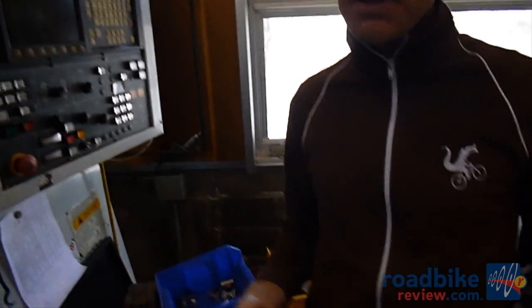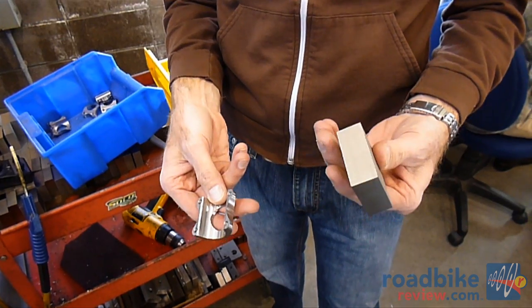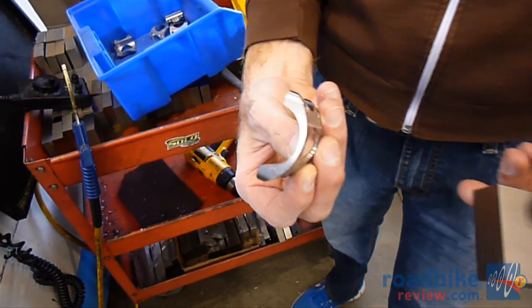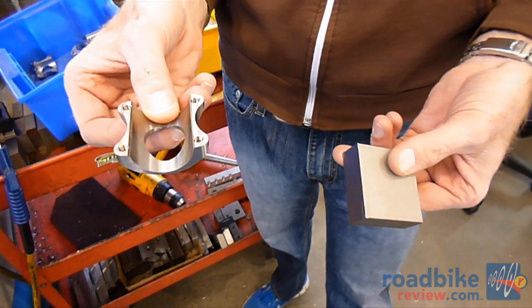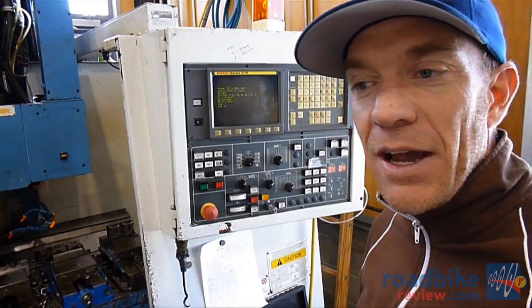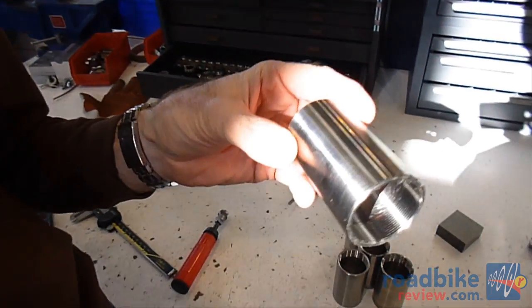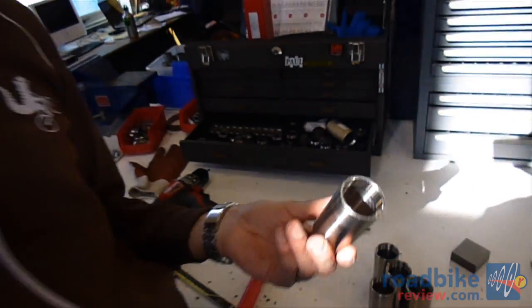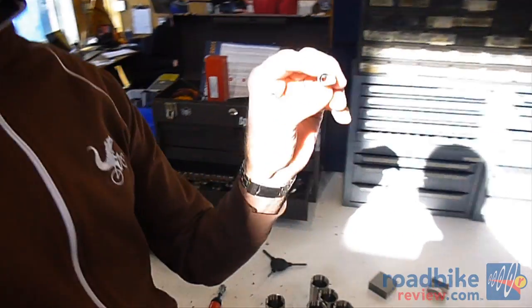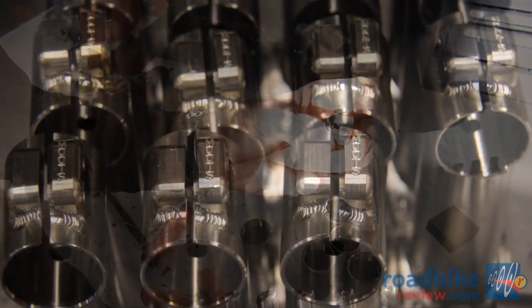Here we are in the Moots CNC department where we turn out 80% of our small weld-on parts — anything from cable stops to stem face plates. We take a block of titanium and machine out a beautiful back plate that goes into our stem, all on the Supermax. We've got several of these machines in-house, which has really allowed us to control our quality and lead times. We're also making bottom bracket shells in-house, whether it's our threaded standard English shell or our press fit BB30, all the way down to our little stem weld-on binders.